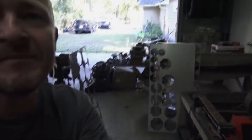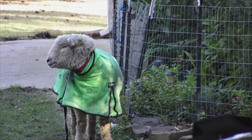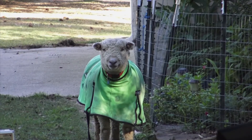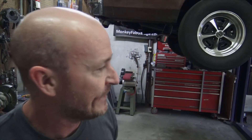I'm going to put the drain plug back in and get a filter on it. You guys haven't seen Bob in a while — Bob is doing just fine, living his best sheep life. We'll put the oil in and start making our list and checking it twice.